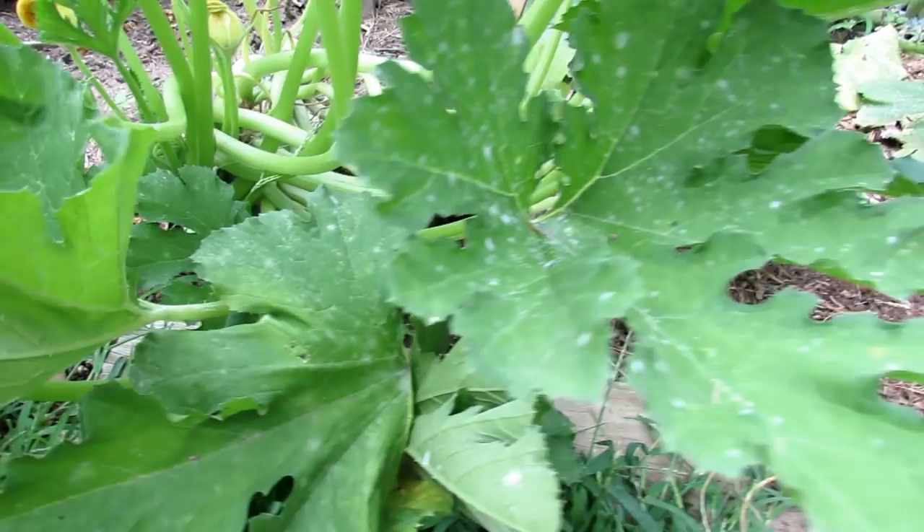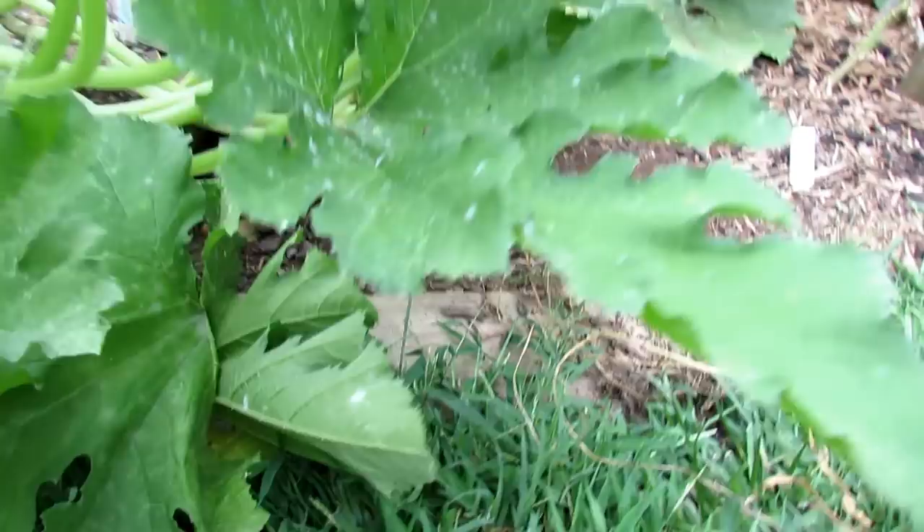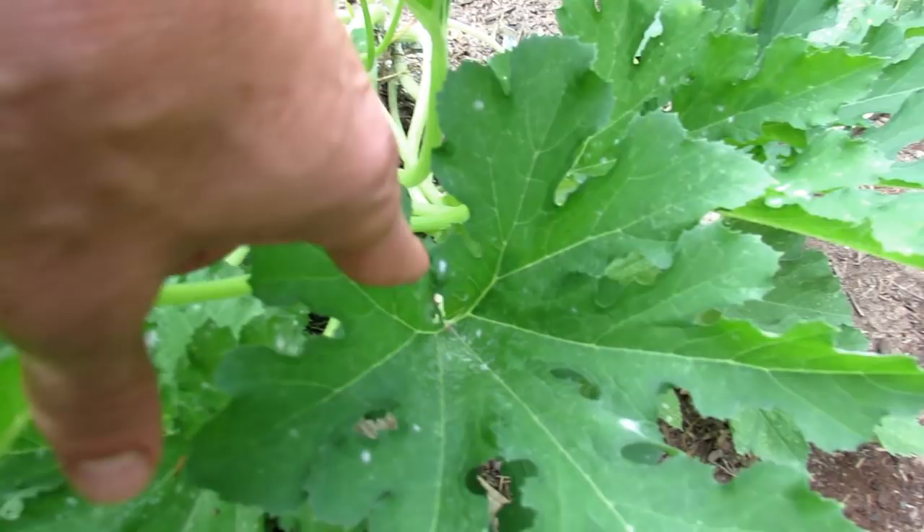They're all treated the same. It comes on the undersides of your leaves too. So when we spray, we're going to spray the tops and the bottom. We keep inspecting and we can see it all throughout the plant upon closer inspection.